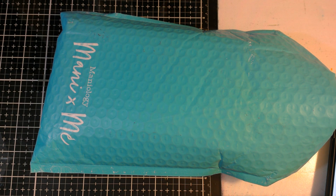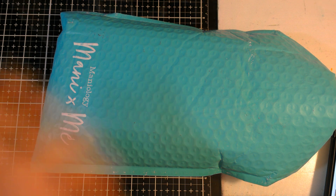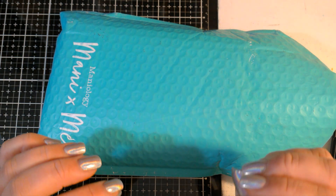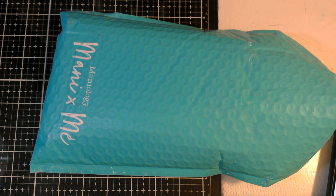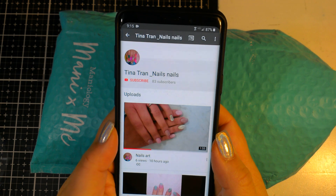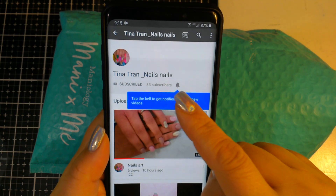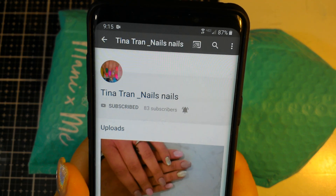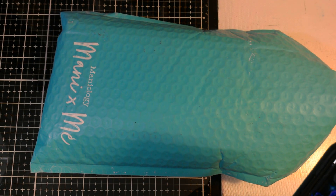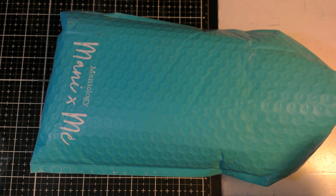Hi guys, so today's video is just going to be a quick unboxing video — it's a little different than what I normally do, and it has to do with nails, but not too different because it's going to incorporate nail stamping. Before we get into it, if you guys can hop on over to Tina Tran underscore nails — click subscribe and then the bell and you'll get notifications whenever she's online. She's my nail technician, she does a great job, and I love all the compliments you guys give on the nails, so if you can help her YouTube channel that would be great.